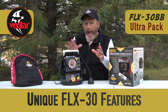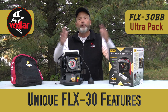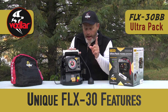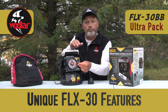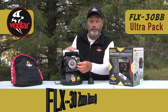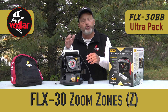The options with the FLX30 are basically a cornucopia of what every angler has ever wanted: wider beam frequencies, different power settings, and different zoom zones — all controlled primarily with the top two buttons, which are the mode switch and the gain switch. Once you set your modes, you use the gain switch to make adjustments. Let's start with the Z setting — my favorite — which is the zoom zones. I'm going to take you out on the water to show you exactly how the zoom zones look as you switch from one setting to another.